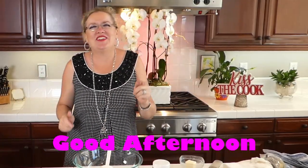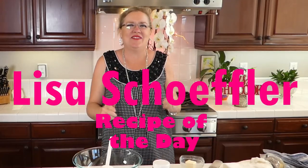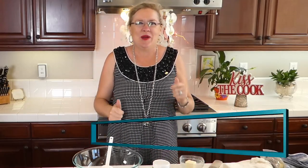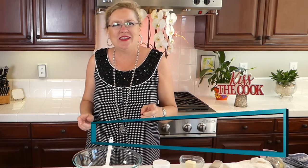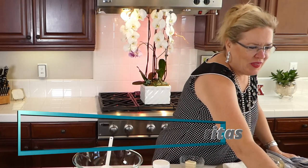Good afternoon and welcome to Recipe of the Day! We have got some fun things on deck for you today — something quick and easy that the kids will love, and something for the parents too. We're going to be making buffalo chicken enchiladas and raspberry margaritas to cool off the heat. So let's get started here with our recipe of the day.